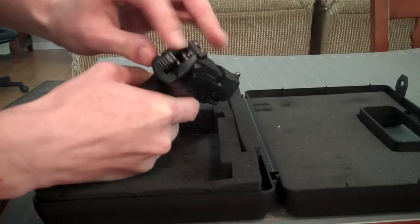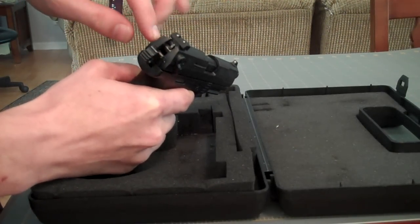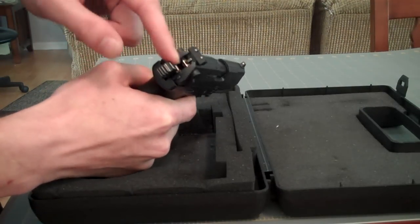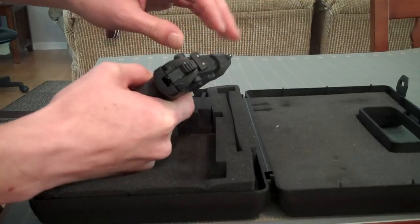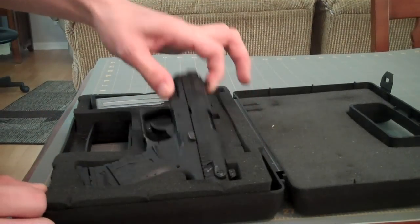The safety on these is also kind of unique. It's got a little bar, a physical barrier that prevents the firing pin from being hit. So even if you squeeze the trigger, it's still not damaging your firing pin if you don't have a round in there. That's the Walther P22.